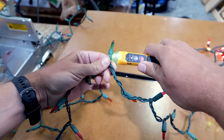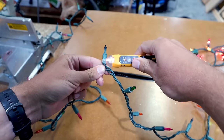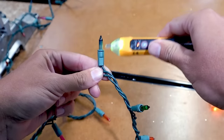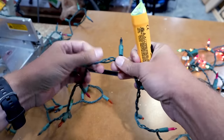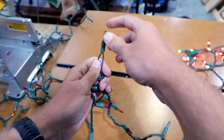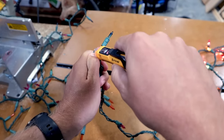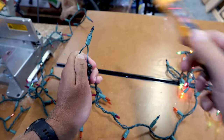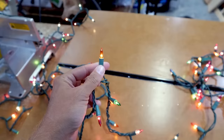We've reached the first one that doesn't have power going to it. The bulb before it has electricity at the base, and I can test the bulb itself — there's power up on that one. But on this one there's no power up on the bulb. I can isolate it with my hand and test each side: this is the incoming — there's power. This is the outgoing — no power. So there is a disconnect at this bulb. I take out the bad bulb, put in a new one, and there you go — the entire strand is working again.